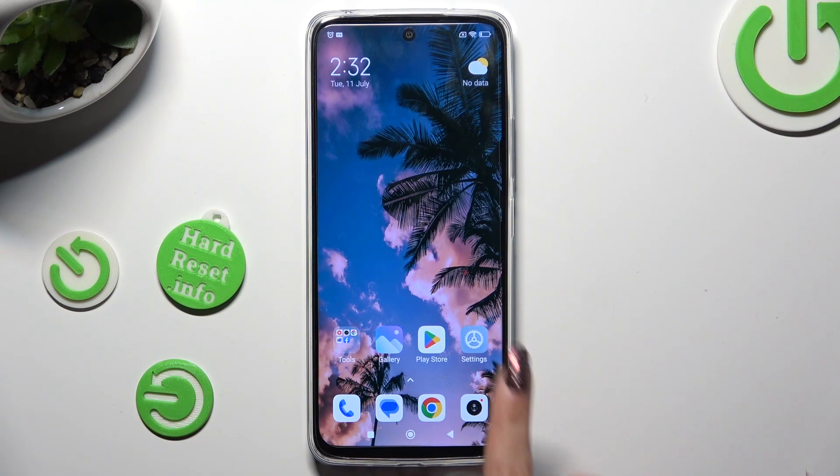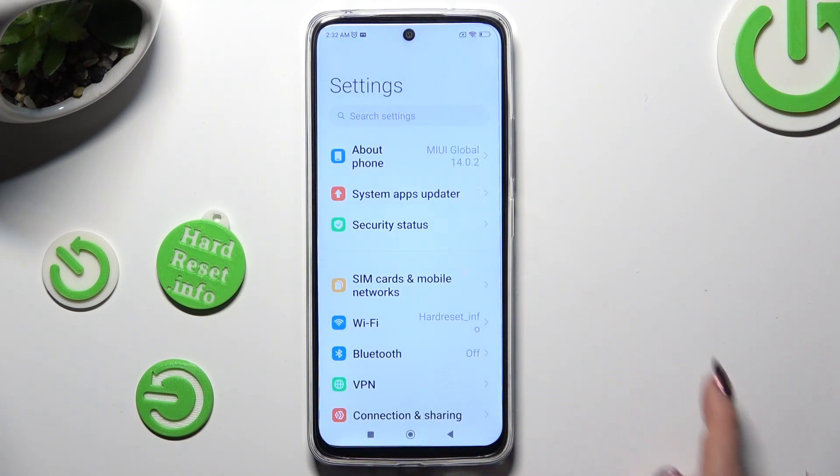First of all, go into Device Settings and click on the Bluetooth section.